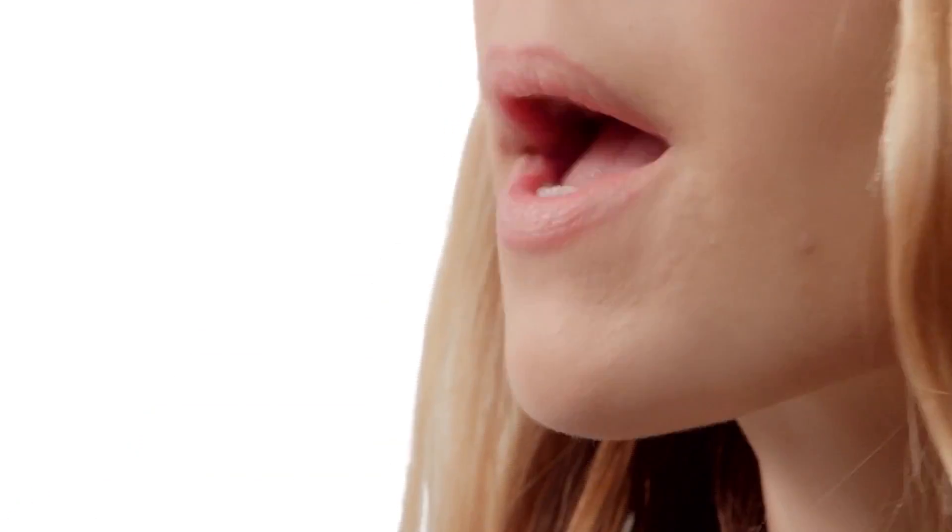Bold colors magnify dry spots on your lips. Get rid of any dead skin cells hanging out there by rubbing your lips with a damp washcloth. They feel smooth.